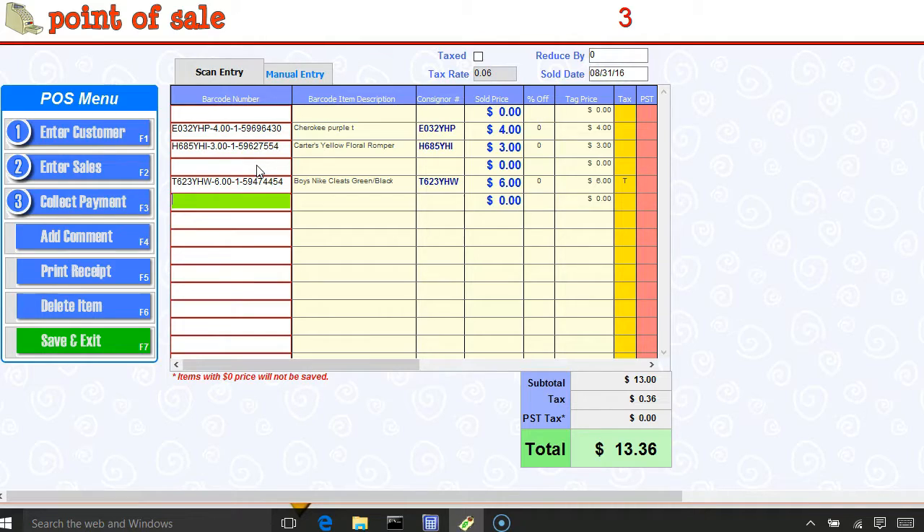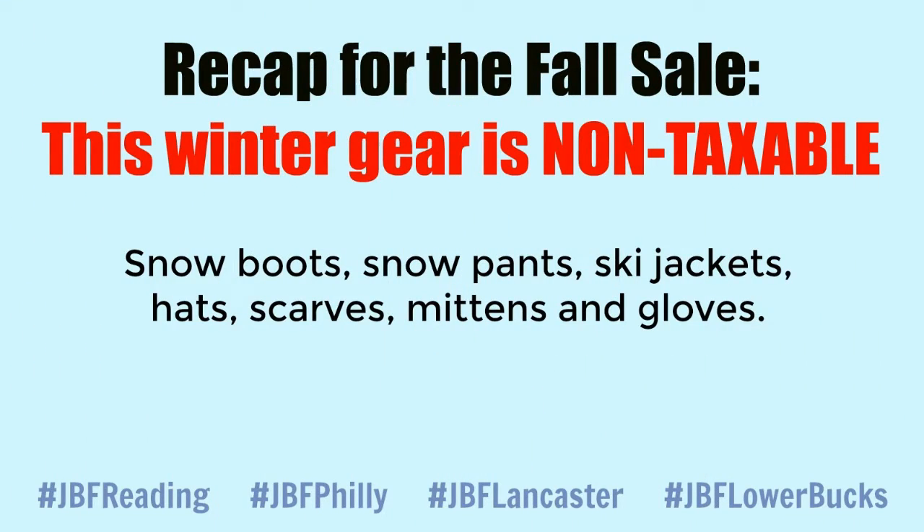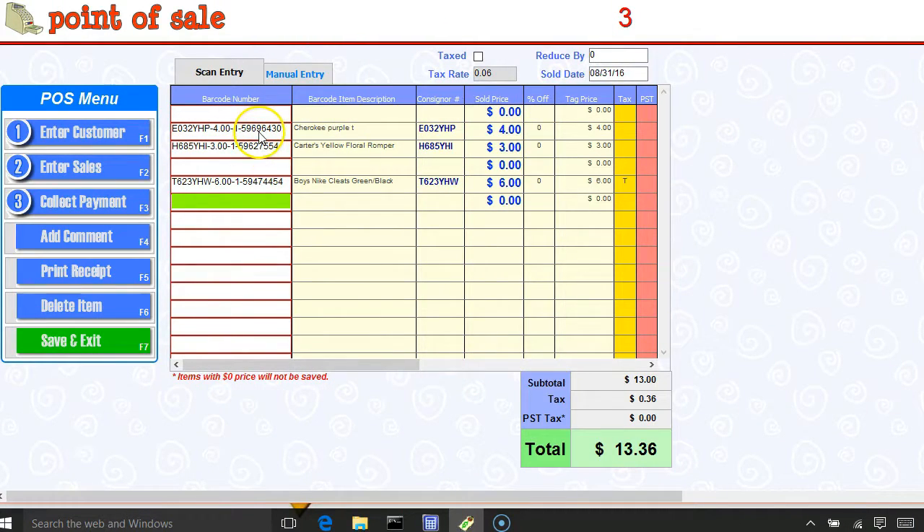My next item is a pair of boys' Nike cleats. As we discussed, cleats and dance shoes are taxable within the state of Pennsylvania. Snow boots are non-taxable. We always get a lot of questions in the winter months about snow boots, snow pants, and ski jackets — all of those items are non-taxable, as are hats, scarves, and mittens. So I would have wanted to ring those up above with my non-taxable items.